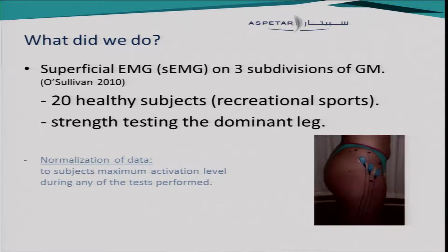So what did we do? We had 20 healthy subjects and did handheld dynamometer strength testing for the dominant leg. In this presentation, I will not show you the results of the strength testing. We purely look at the EMG activation levels, and we used superficial EMG, as shown in the picture. This is based on the work done by O'Sullivan in 2010.